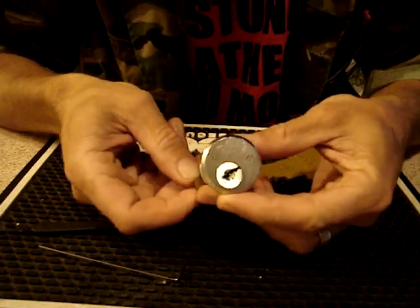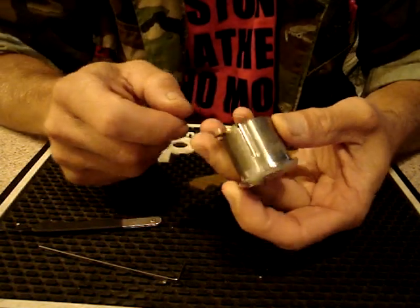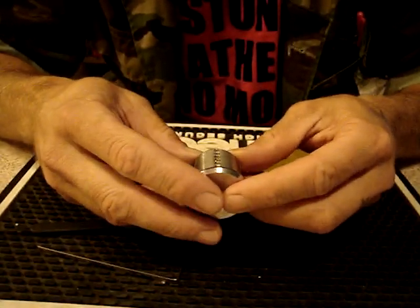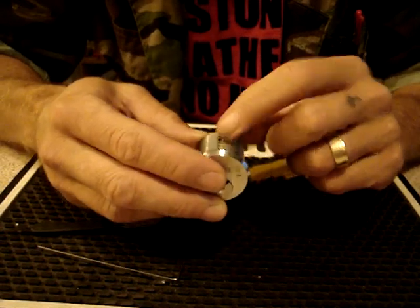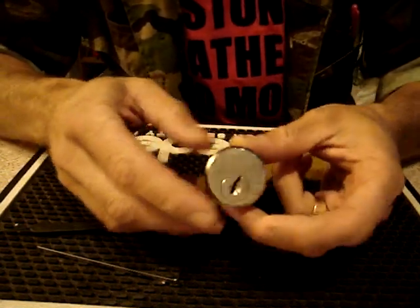That's the Keymark by Medeco, sent to me by JRuther2. I've tried metric sizes of Allen key to get those out, and all I do is strip them. So I still have no idea how this lock is pinned.